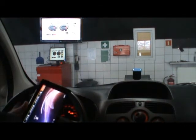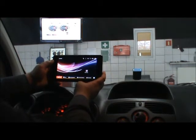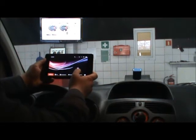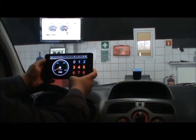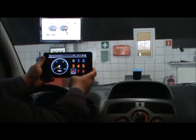Here we have a Huawei pad. On this pad we have an application. The box is outside, visible through the front window. If we start the application, we see the main screen. The program tries to connect to the power box and now it's connected. The green light shows this.